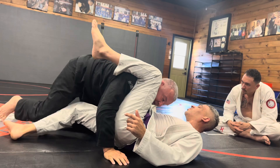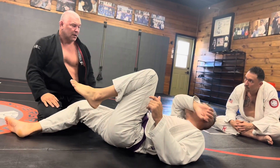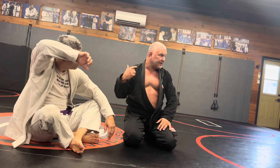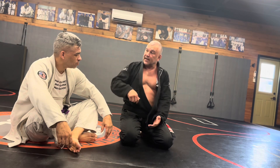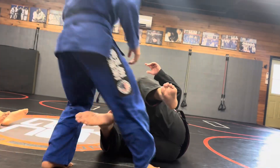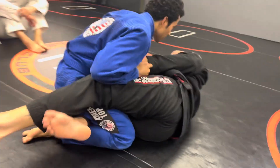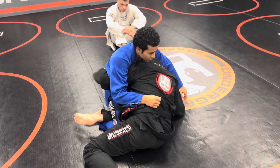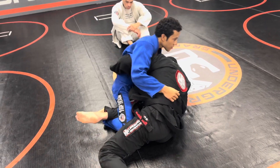Then he can pass. Obviously there's a knee bar there. The key to deep half in this situation is doing it with a guy who knows the defense. If you go deep half and the guy doesn't know the defense of sitting up on top of your head, you're not going to be able to counter his counter. But you'll just come out the back door and take his back. Let me do it one more time so you guys see the whole process. Half guard — lift, drive in. I have the belt now, and all I'm doing is handing it off to the other side.